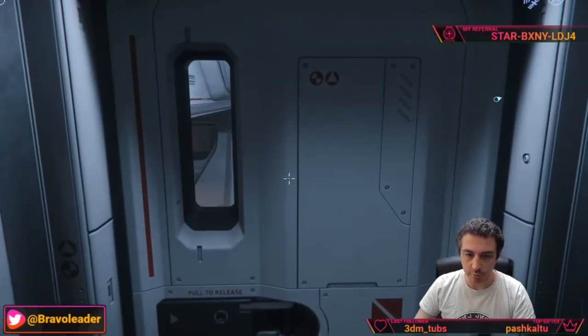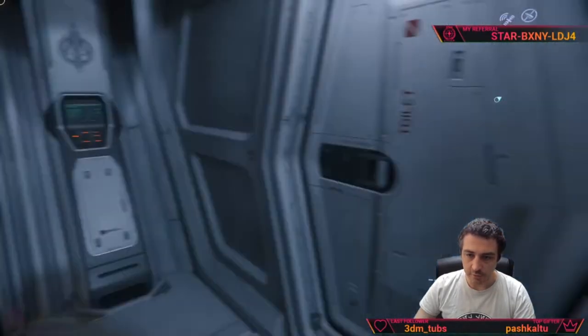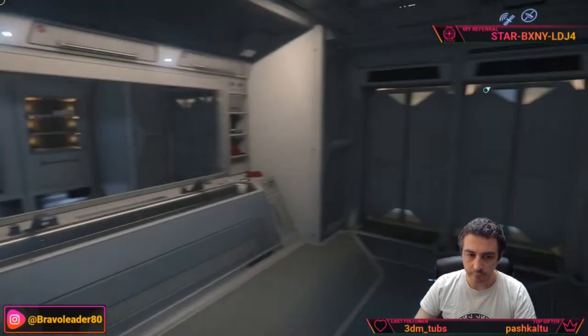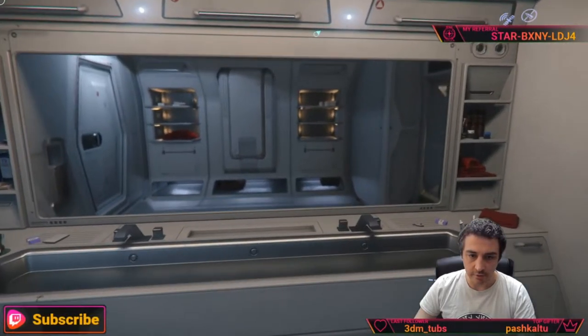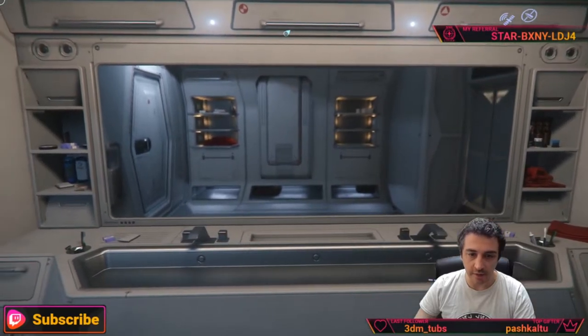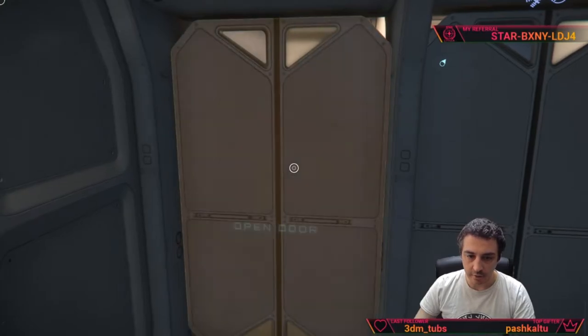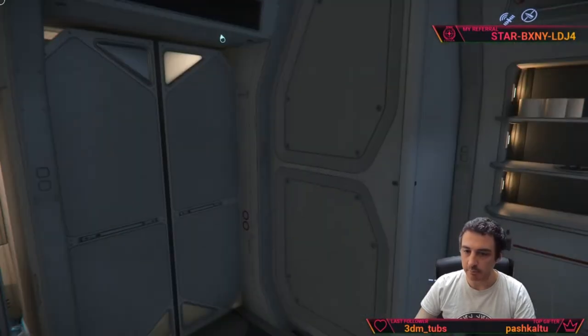On the other side we have the actual crew quarters. Another flight of stairs brings you down and we have a toilet here. The mirror is not reflecting anything — so we are kind of vampires. These are the actual toilets.